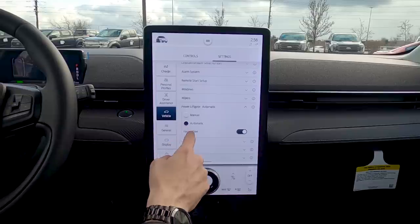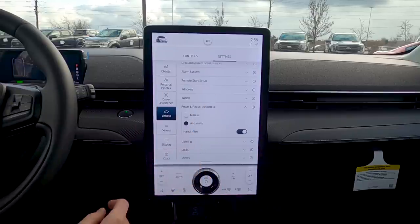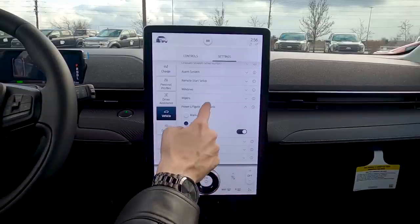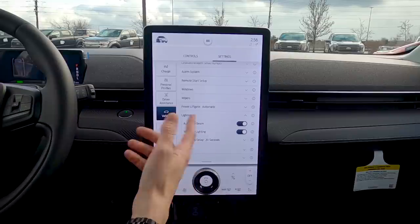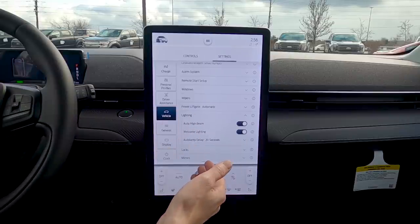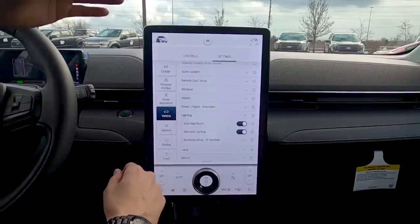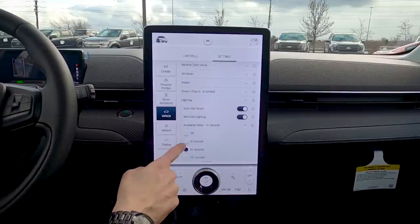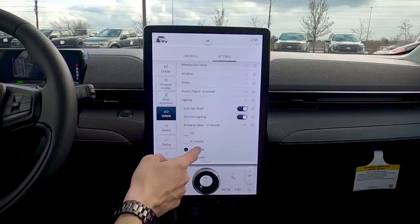Power liftgate: it's automatic and hands-free, giving foot-activated capability. Leave it on automatic. Lighting: auto high beam automatically turns the high beams on in the dark and dims them when it detects an oncoming vehicle or pedestrian. Auto lamp delay sets how long the lights stay on after the vehicle is locked — 10, 20, or 120 seconds, or off immediately.